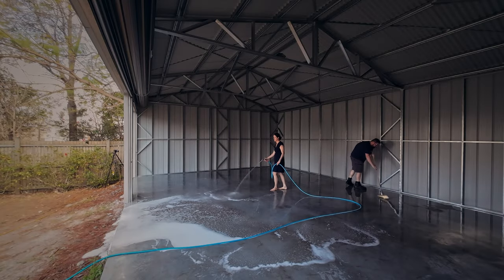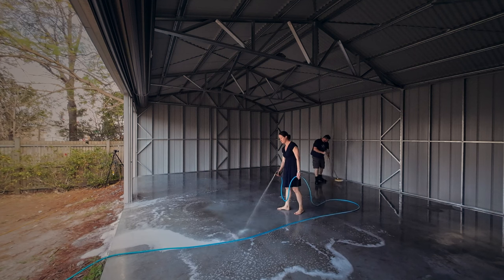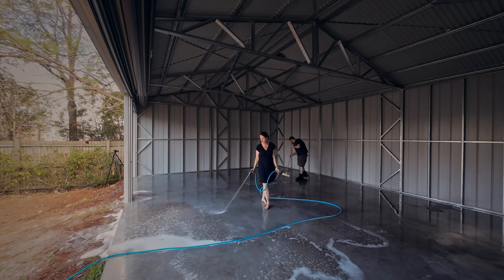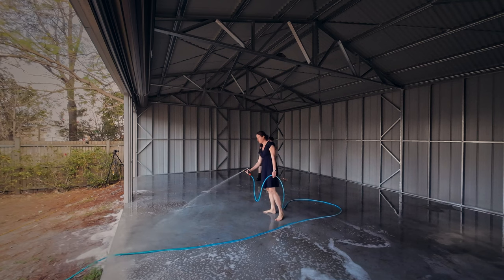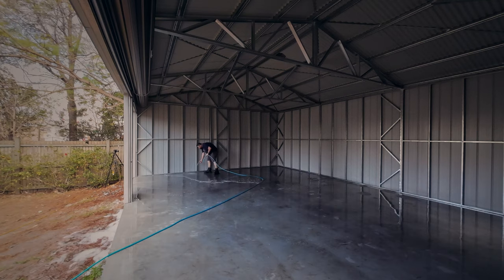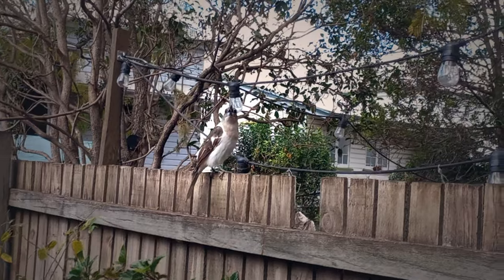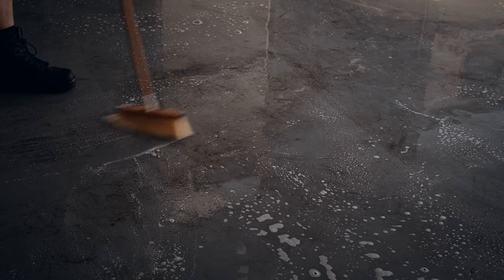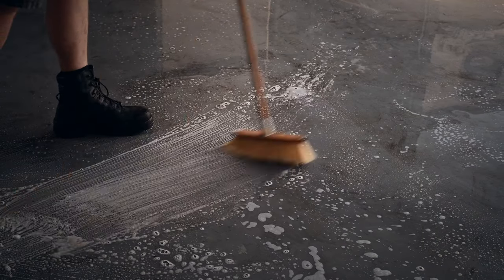I wanted to get as much of the suds out as I could so that it wouldn't interfere with the etch. My partner Jade arrived home after taking the baby swimming and helped a bit, which made it a little easier. The clean seemed to work pretty well, getting a good amount of dirt and grime off the floor. I had a little visitor while I was working away, so I took a short break to say g'day. The spot cleaning was the most time consuming part of the job, but it seems well worth it to get the slab clean for the etch to work effectively.